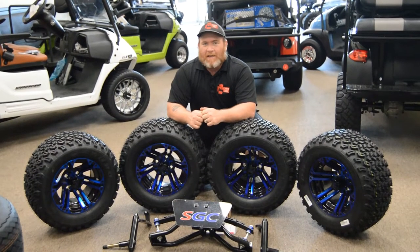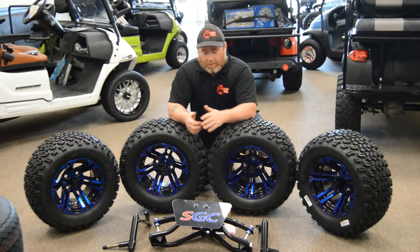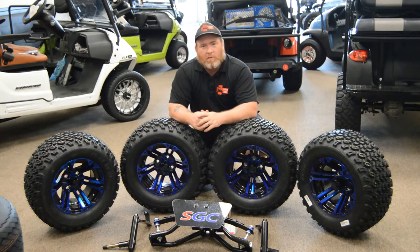What's up YouTube, Mike Stone back again with KartsMD and today we have a little bit of a treat for you. We're going to install this AA arm 6 inch lift kit onto a mid 90's model Club Car DS. We're also going to be putting these 22 11 12 tire and wheel package on today, so stick around.